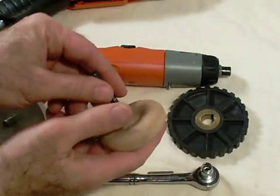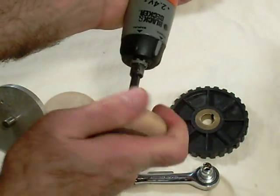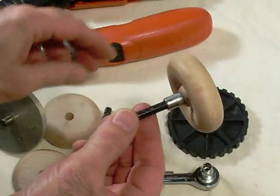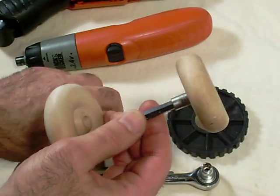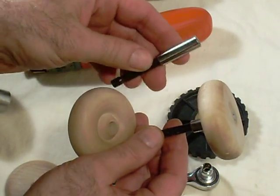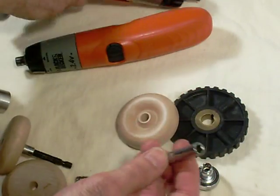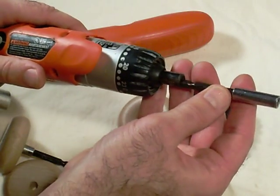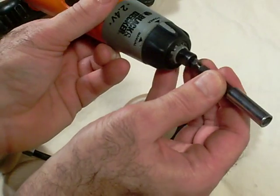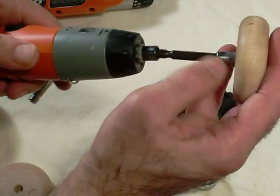The next idea is to think of a way to put a handle on the front of this so I can turn it with my hand. This is basically just a wooden toy wheel you can buy at any craft store. I drilled a hole slightly bigger so I could put this magnetic bit holder and glue it to the shaft here. The hexagonal base fits right into the cordless screwdriver. That's one potential handle.